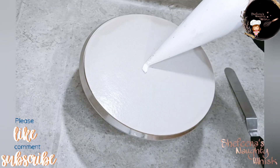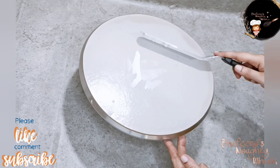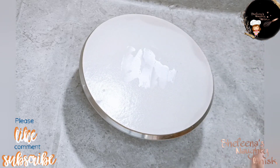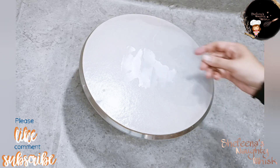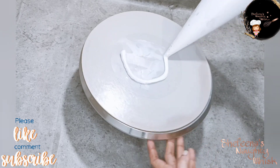This is a cake board. It will be used to spread the cream. I will cut the sheet and place it in the middle.